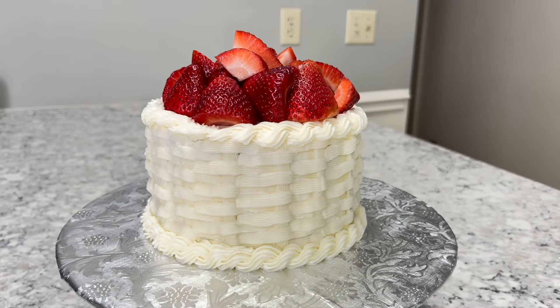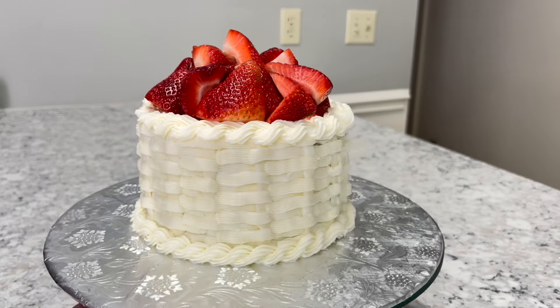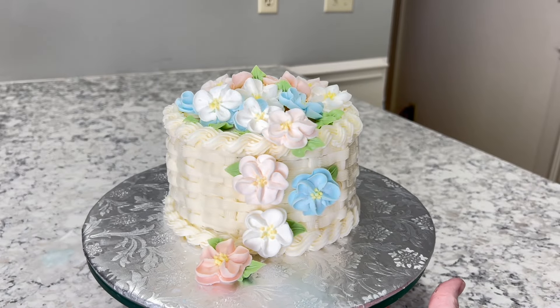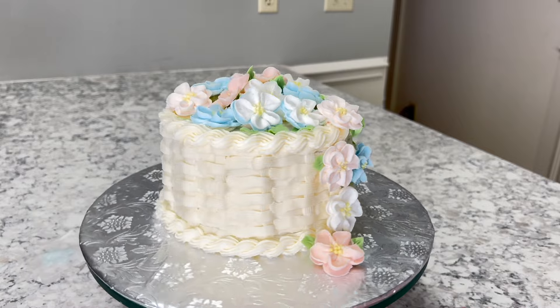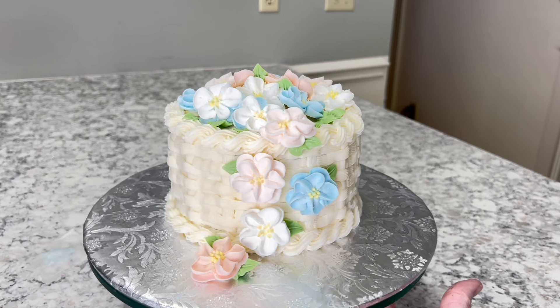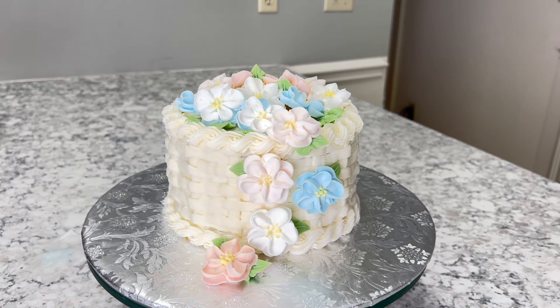Here's the finished cake with fresh strawberries. I also did it with flowers, which you'll see here in a second. I hope you guys enjoyed the video and learned something. If you did, please give it a thumbs up and consider subscribing so YouTube will share it with more people. Thanks for watching, guys, and I will catch you all in the next one. Bye-bye.